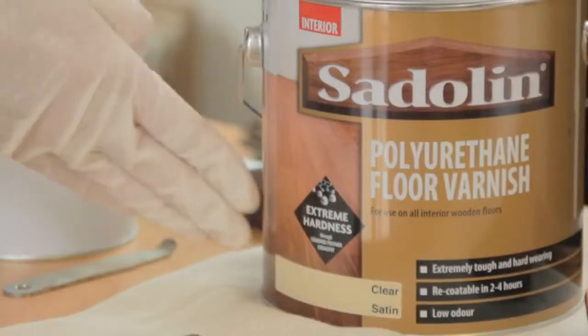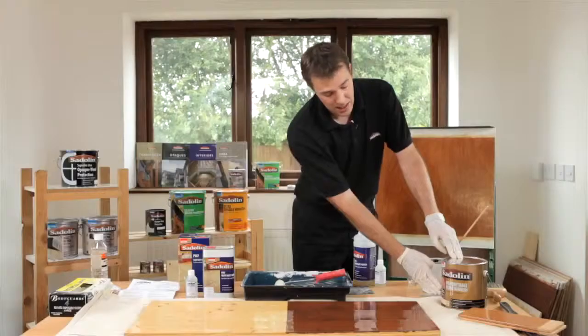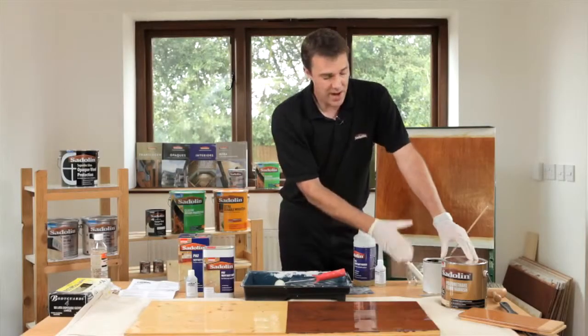So again another excellent option with the extreme hardness formulation that's right up to date with what everybody wants to get out of their floor — durability. In this video we've shown you how to care for your interior flooring, specifically using the Saddolin PV67 system. You've seen how easy it is to use a two-pack acid catalyzing system, which is ideal for use on high traffic areas and areas which suffer from a lot of wear.